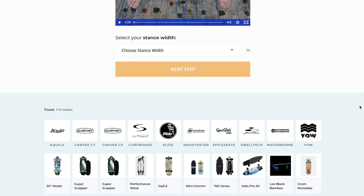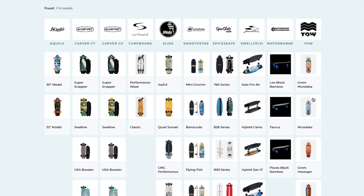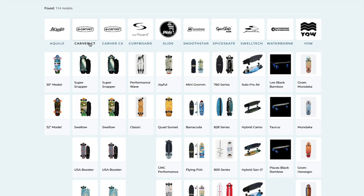The surfskate selector includes over 100 models from the top 10 surfskate trucks, including Aquilo, Carver C7 and CX, Curfboard, Slide, Smoothstar, Spice Skate, Swelltec, Waterborne, and Yao.